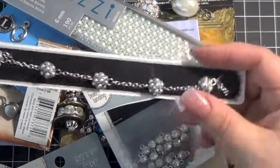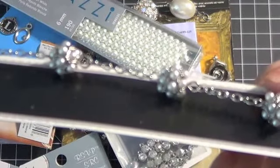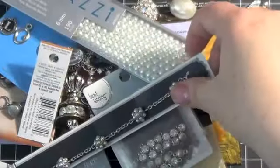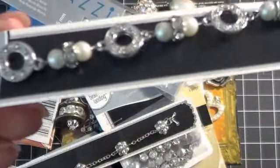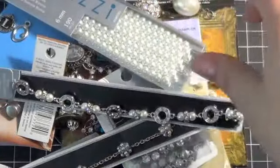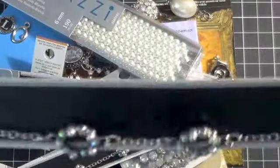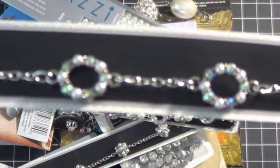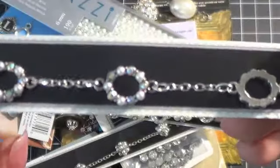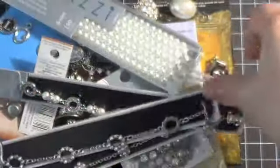And then I got these little chain pieces — you see the little pearl bunches there, which I thought were adorable. And I picked up this one, love that, and this one. I think these are gorgeous — you could take these apart, open up one of the links if you wanted to, or use it in its entirety, either way.